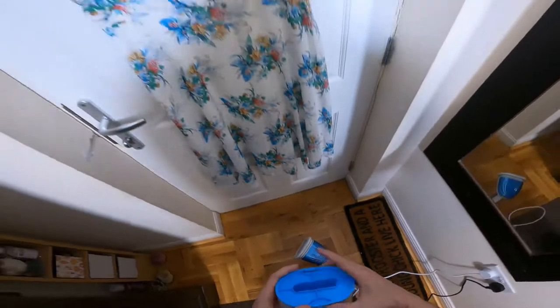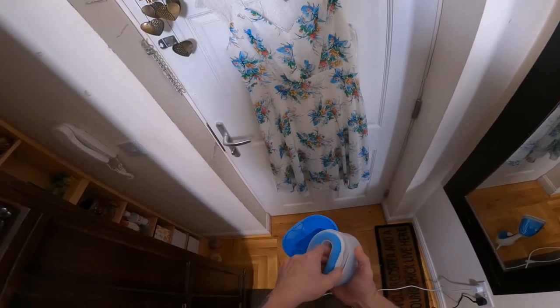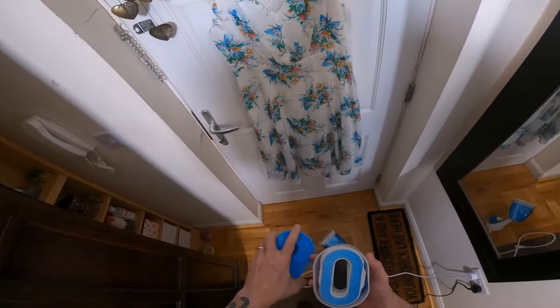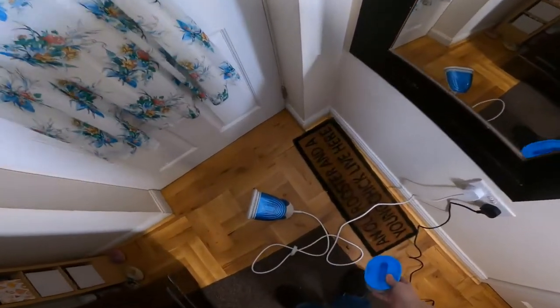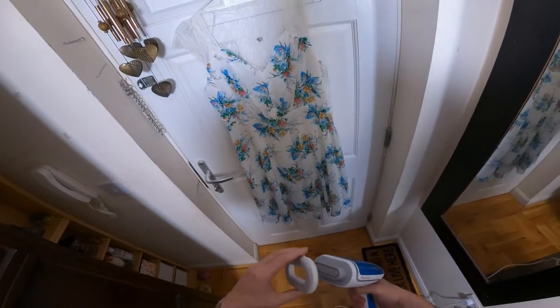It's also got other heads and a container here. There are scent things to put in there, but I'll try them out and put my results in the review. It's now bleeping. The heads are magnetic — they just attach magnetically onto the front.